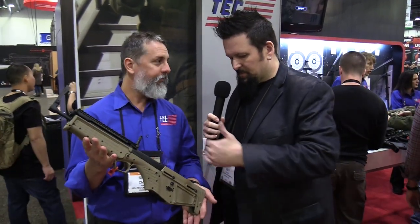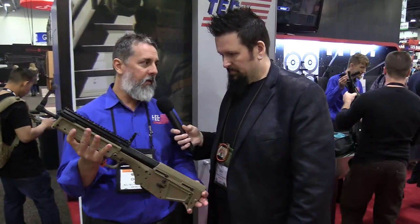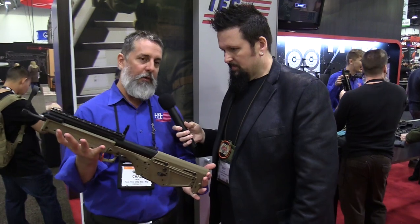That's awesome. I love this new feature — how you can extend the butt stock out. I love that part too, especially for bigger guys with longer arms. It's meant to be a nice, lightweight, compact survival gun and it's just barely over five pounds.